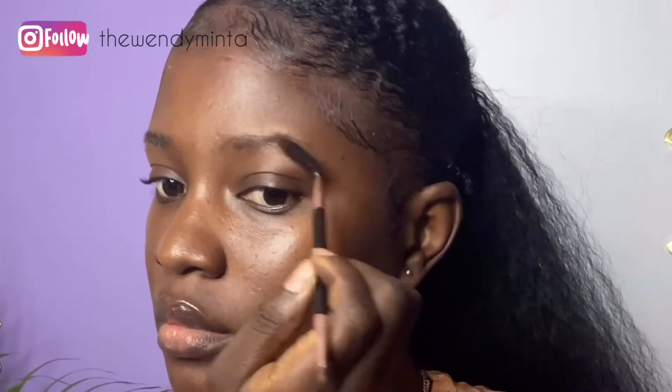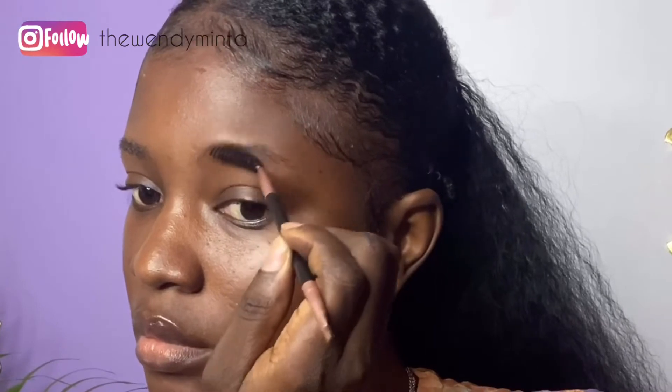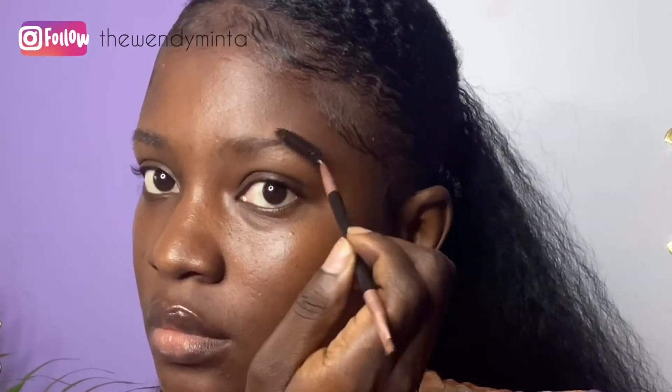I start by brushing my eyebrows into place. I do this by brushing them upwards. Next I go in with my well-sharpened Davis Cosmetic pencil in coffee brown. I start tracing from the middle to the tail of the brow. You would want to do this gently.